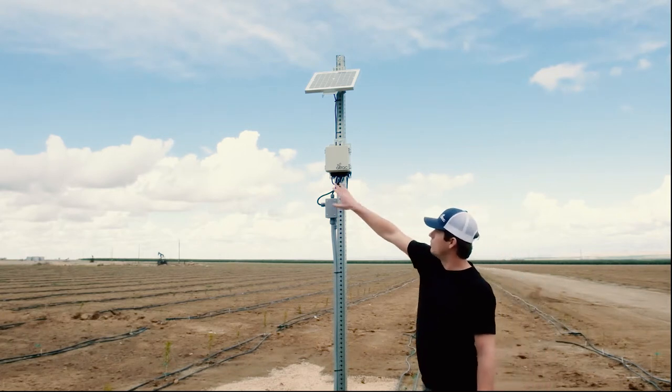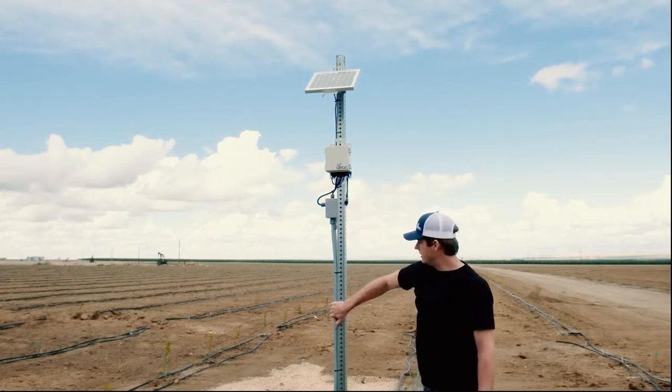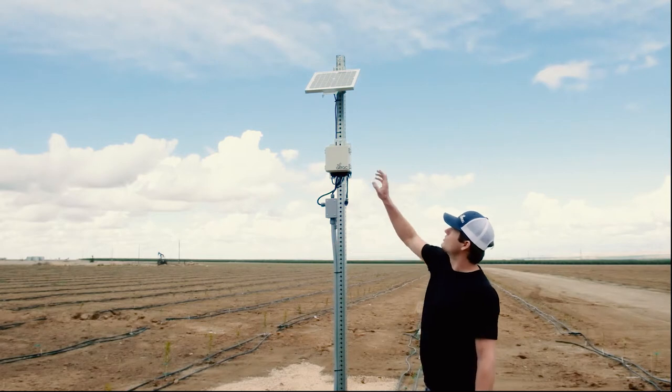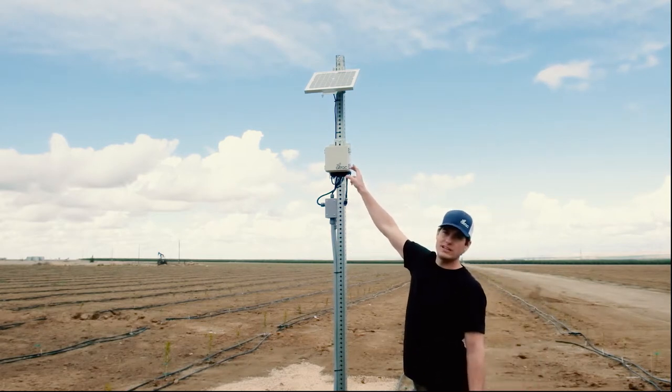These wires need to run to the valves. What they've done here is they've plumbed those down with some flex conduit and a junction box, which I can show you in more detail later. The solar panel just has a single wire that runs down and feeds directly into our device.